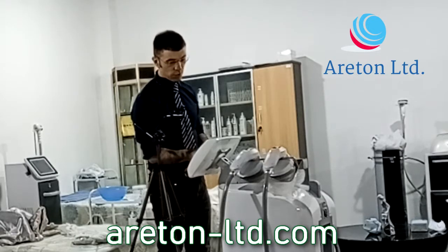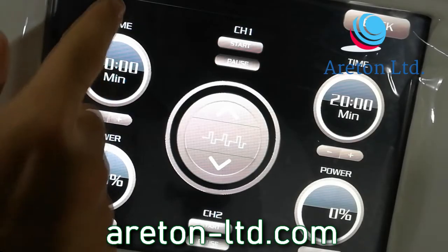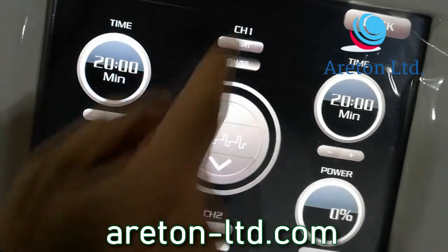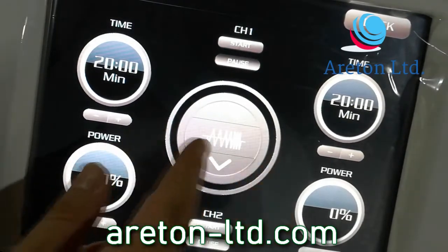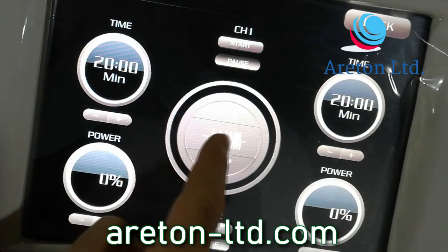Here we've got the duration of the treatment as well. This is channel one and channel two. On channel one, you just press start and pause, start and pause, and so on. You change the modalities, which I don't really know what that means.